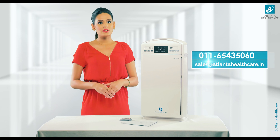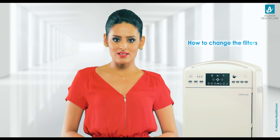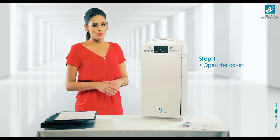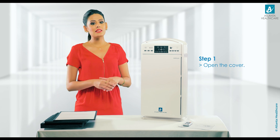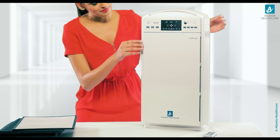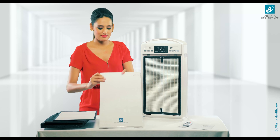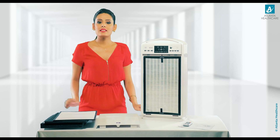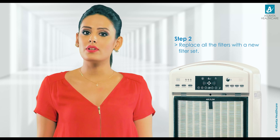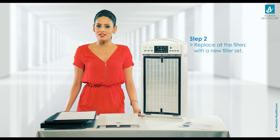You can also contact us at the details provided here. Now let us learn how to change the filters. Step 1: First open the cover of the GAMA 501 air purifier and keep it aside safely so that it doesn't get damaged. Step 2: Replace the HEPA, activated carbon, and fiber filter with PCO coating with the new filter set and install them as shown earlier.